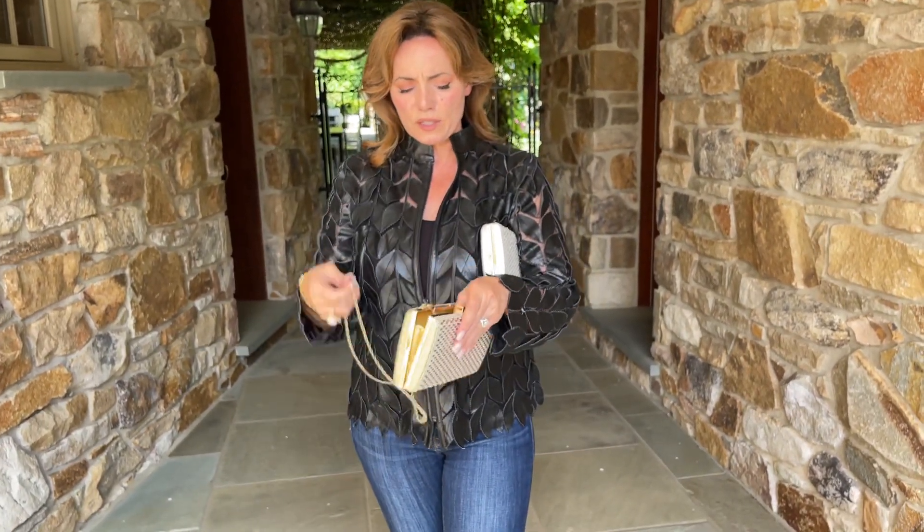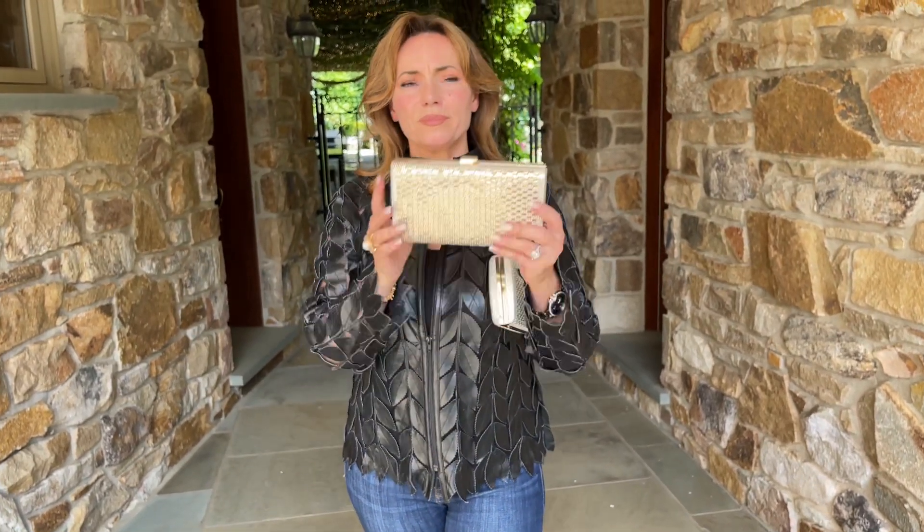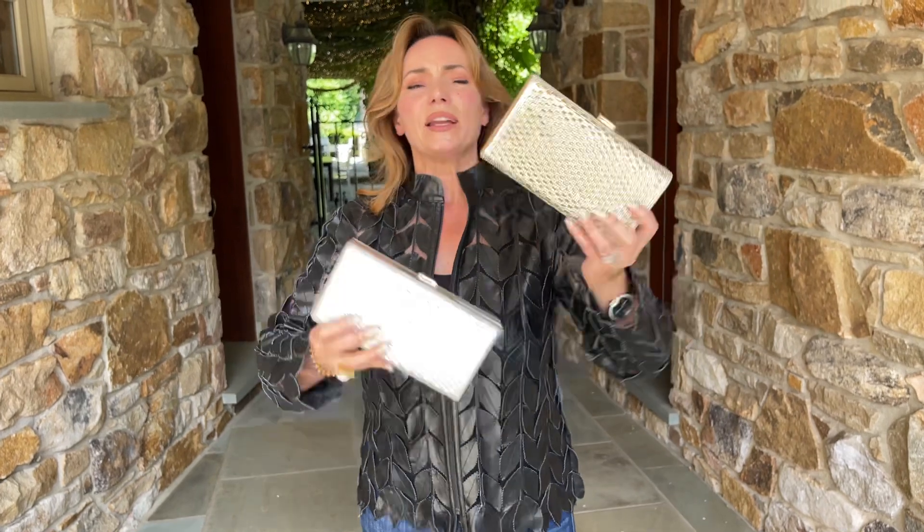Or you can tuck the chain in, they go down, it closes completely, and it's the perfect clutch.